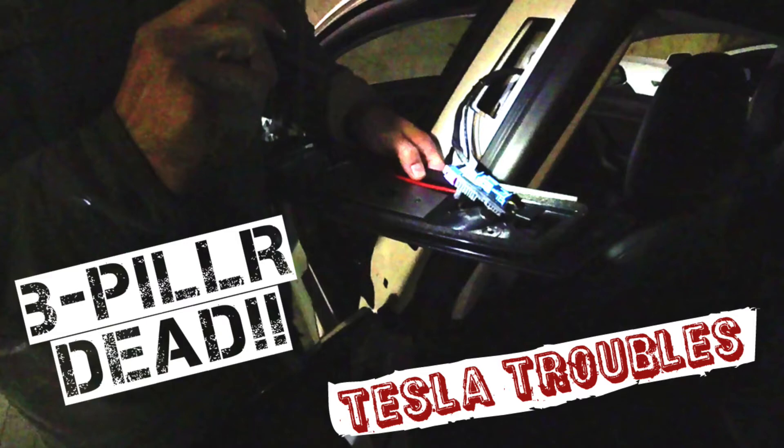Hey, what's up guys? Appreciate you stopping by the channel. Real quick, dropping a video about the B-pillar replacement, Tesla Model 3.